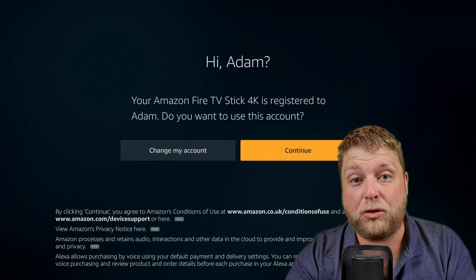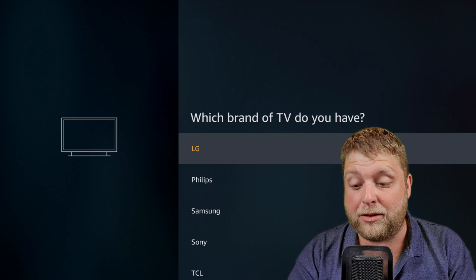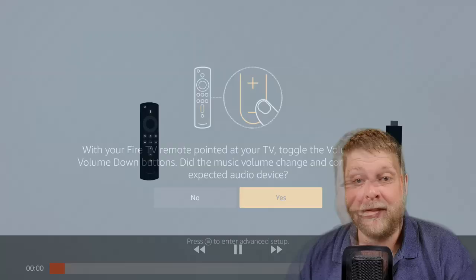On the 4K Fire Stick controller you're going to see there is a volume feature. A lot of people have been having problems with this — simply choose the make of your telly and wait to see if you hear the sound. You're going to get a long video that you didn't use to be able to skip; just press right on the remote and skip through it.